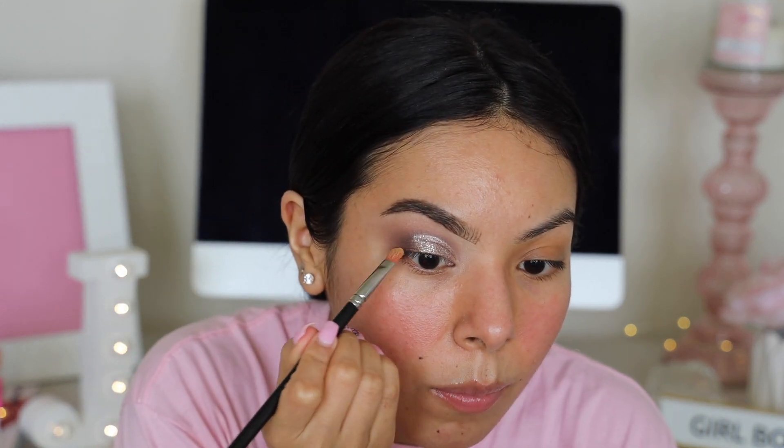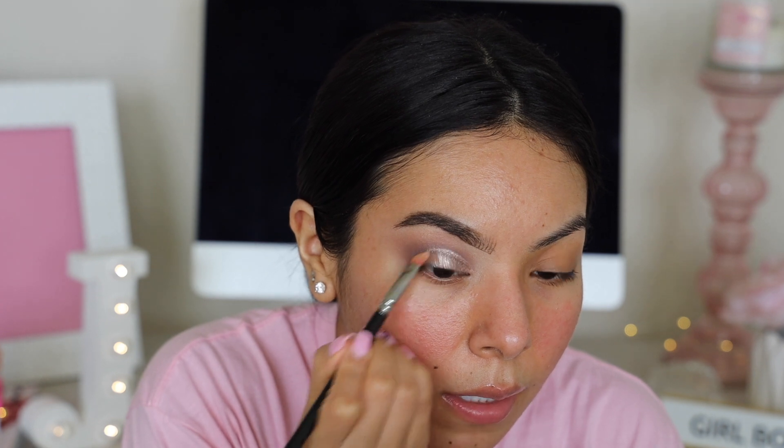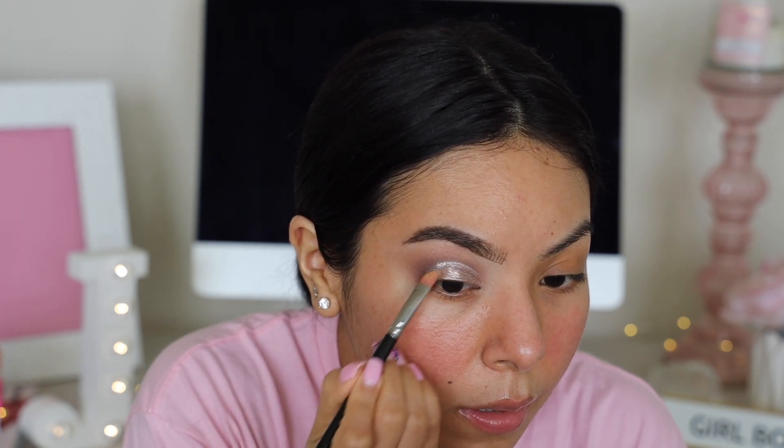I'm going to take a brush to extend the shimmer out a little so it blends with the brown without a harsh division between the two. Then I'm going in with the H2O Proof Jet Black liner — I don't think I've ever used a liner from e.l.f. so I'm excited to try it. You shake the marker before use. Today I want to do a wing — maybe, we'll see.